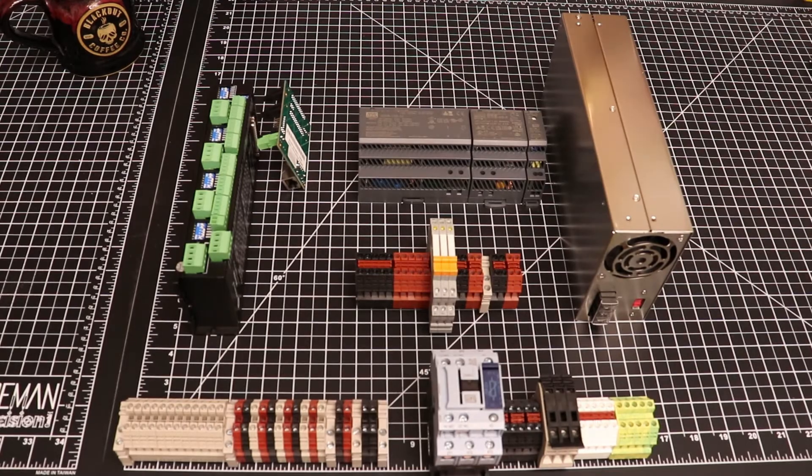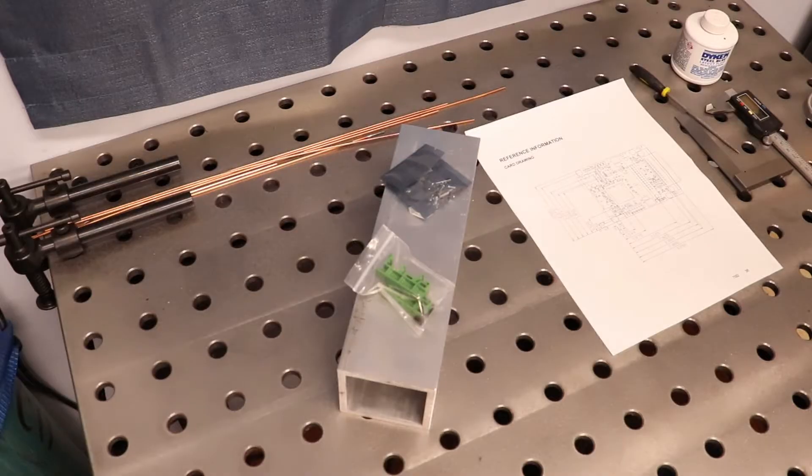I'll see you at my welding table. While we're not going to be doing any welding today, it's a convenient place to lay out the components necessary to focus on today's project.